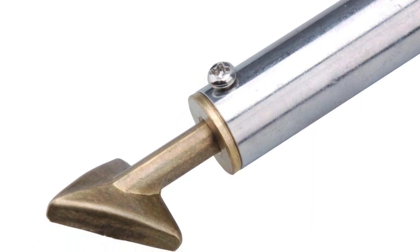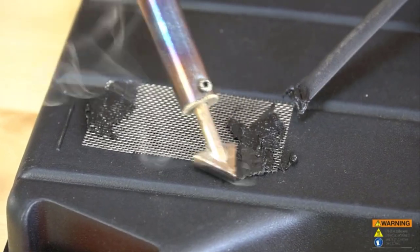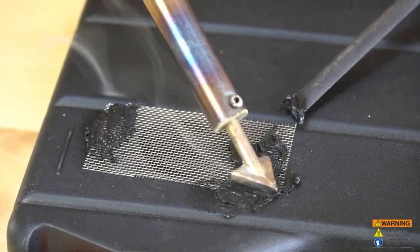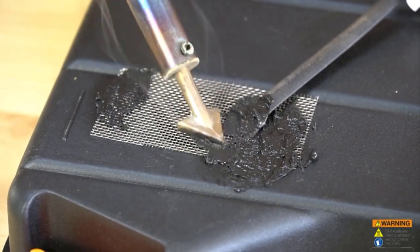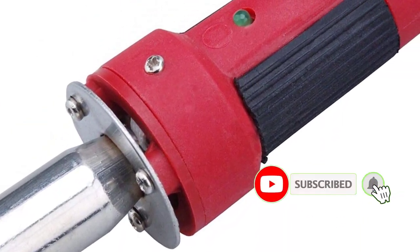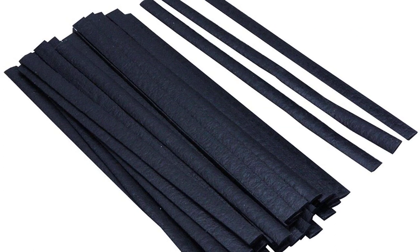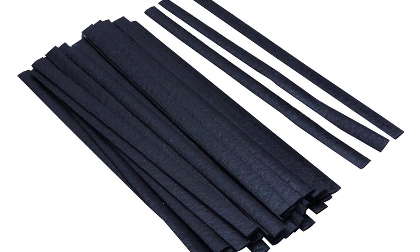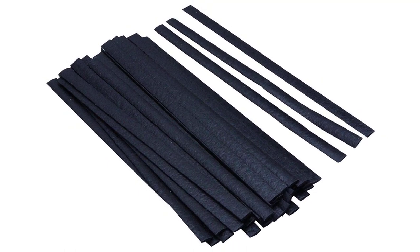One customer wrote: the welder is easy to figure out how to use — I started fixing some motorcycle plastics and would recommend this item. Another 5-star review reads: easy to use and handy to have around. It's better than any glue or epoxy I've used in the past. Type: Plastic Welding Iron. Power: 80 watts. Max temperature: 525 degrees Fahrenheit. Accessories: hands-free soldering iron stand, reinforced mesh squares, plastic welding rods, wire brush, and extra tips.